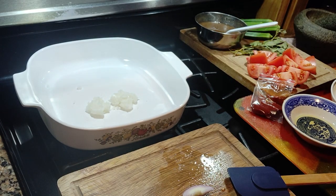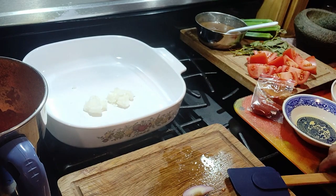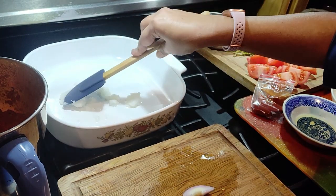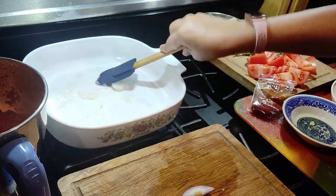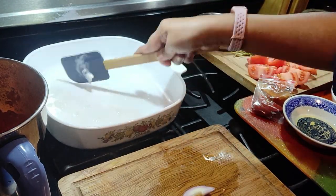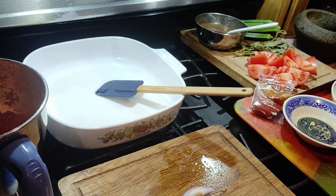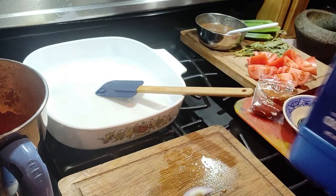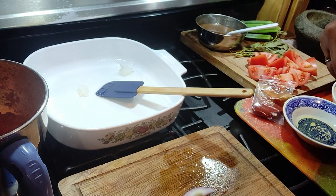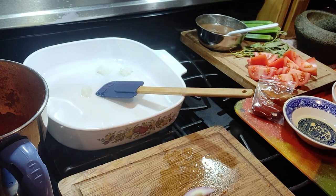I'm going to use three tablespoons of coconut oil. This recipe calls for more oil, but I'm not using a lot. Since I'm using less oil, I need to sauté quite a bit and keep on sautéing to make sure nothing burns at the bottom.